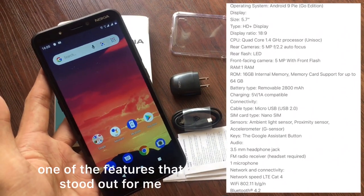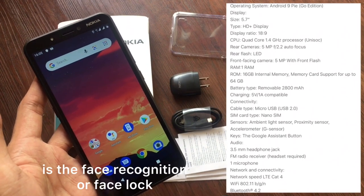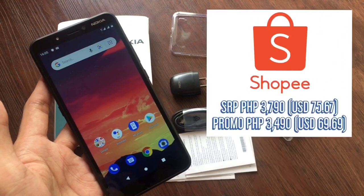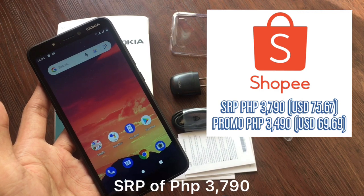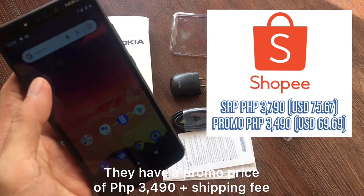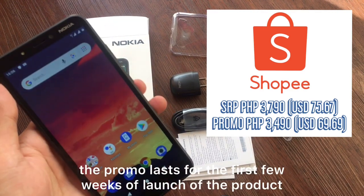One of the features that really stood out for me is the face recognition or face lock, making it very competitive among other smartphones available in the market today. I got this phone from Shopee. The SRP is PHP 3,790, but there's a promo right now for PHP 3,490 — plus shipping fee — for the first few weeks of the product launch.